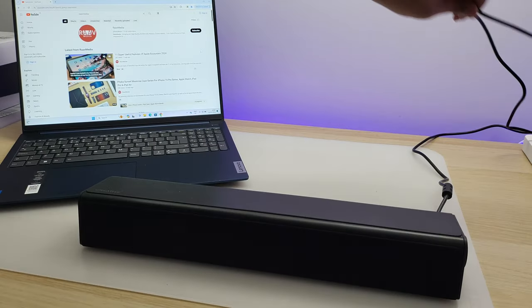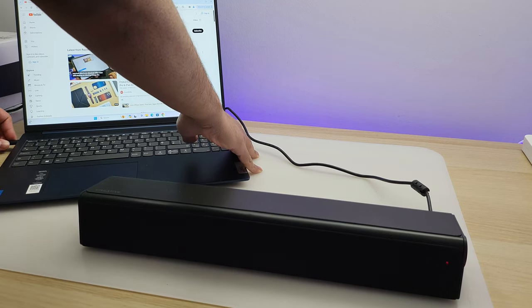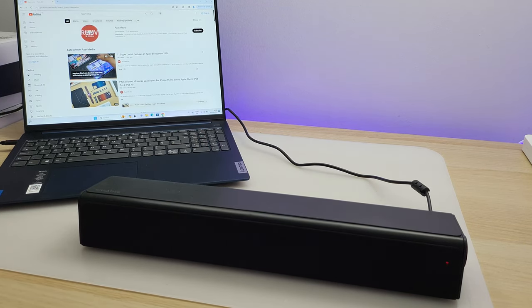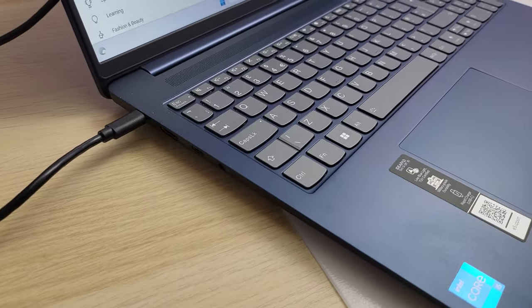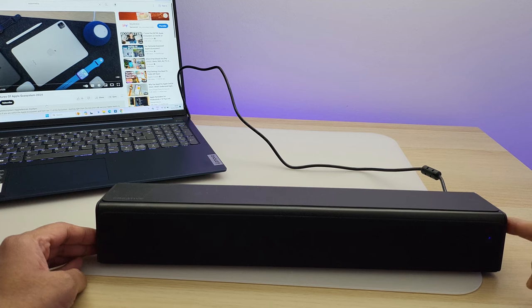Let's check USB audio. Just plug in the same cable into the USB-C port of your laptop, and you do not need any other power source as the USB-C cable powers the speaker as well. Toggle the source button until you see the purple light, and the speaker is connected to your laptop via just one cable.